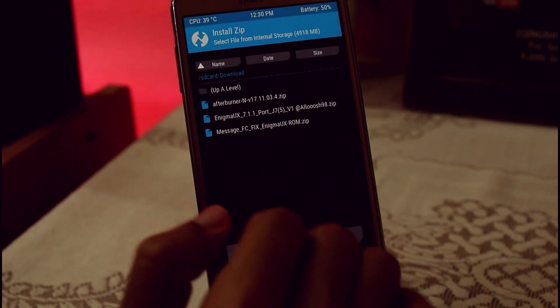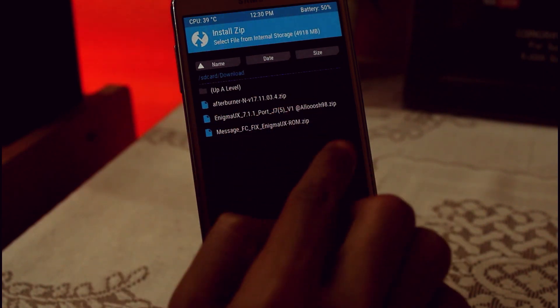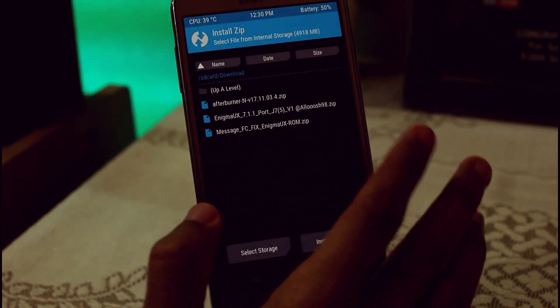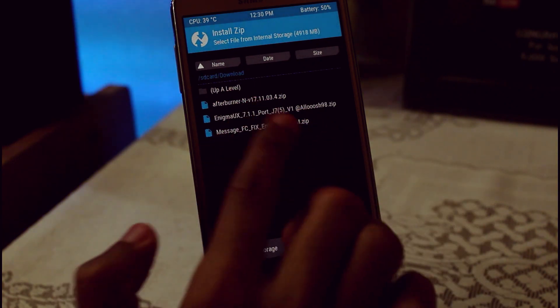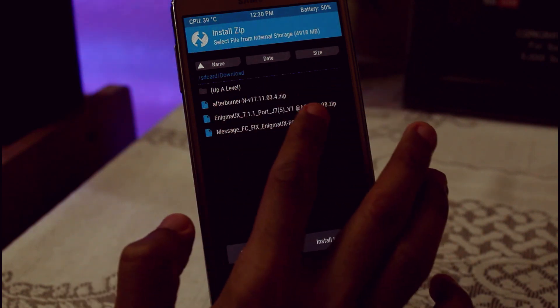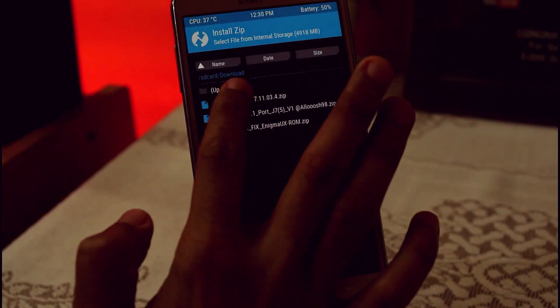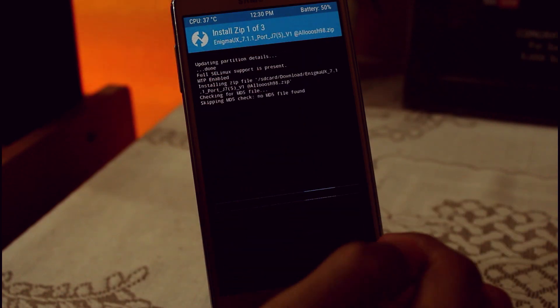After that, go to Install and locate the file where you have downloaded it. This is the Enigma version, and this is the Message FC fix — if you are not getting proper messages or if it is force-stopping, you can also flash this along with Enigma. Just select everything and swipe to confirm flash.